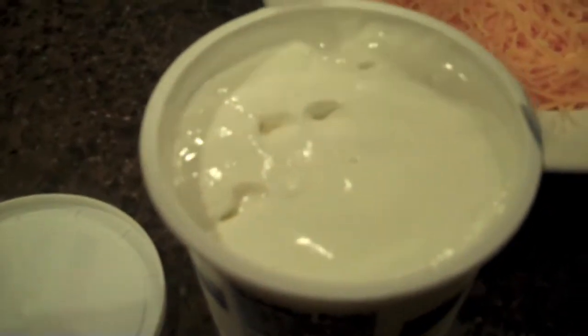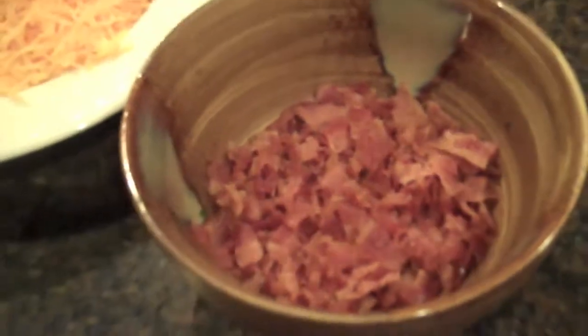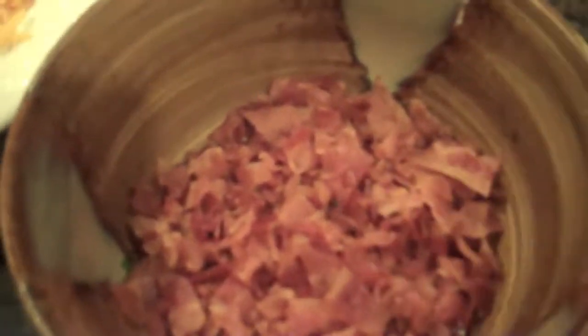Everything else is super simple. Let's take a look at the ingredients we're working with today. You want two cups, or 16 ounces, of sour cream, two cups of shredded cheese, about eight strips of bacon — cooked nice and crisp and chopped up — about a third of a cup of chopped chives, and then just two teaspoons of your favorite hot sauce, whatever you want. That's it.